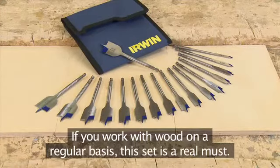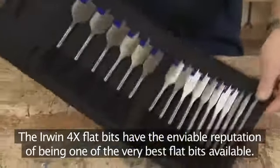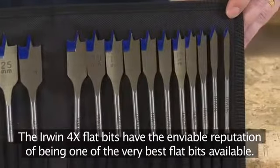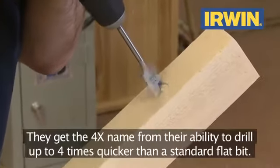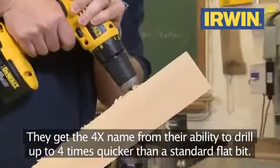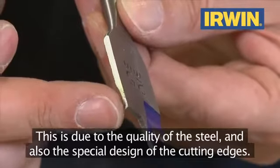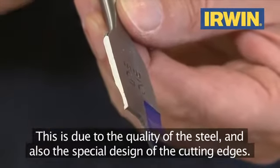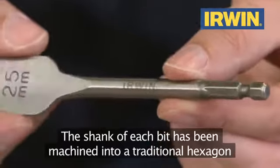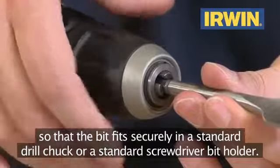If you work with wood on a regular basis, this set is a real must. The Irwin 4X flat bits have the enviable reputation of being one of the very best flat bits available. They get the 4X name from their ability to drill up to four times quicker than a standard flat bit. This is due to the quality of the steel and also the special design of the cutting edges. The shank of each bit has been machined into a traditional hexagon so that the bit fits securely in a standard drill chuck or a standard screwdriver bit holder.